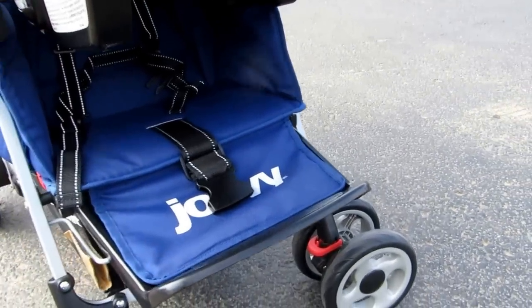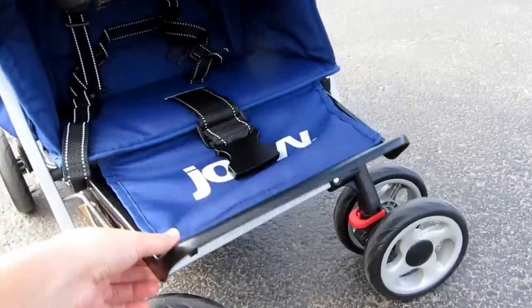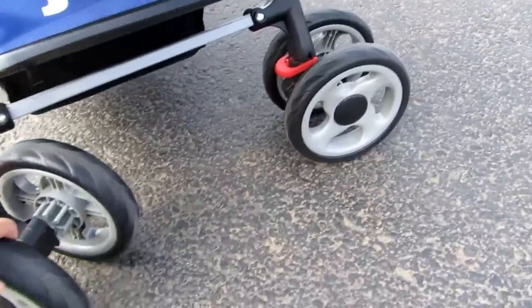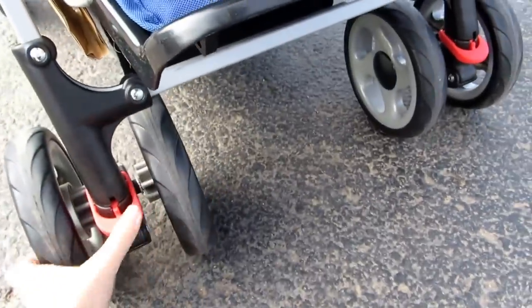The foot rest raises as well, so you can use it with a younger child. The wheels also lock in place should you choose between straight versus swivel mode.